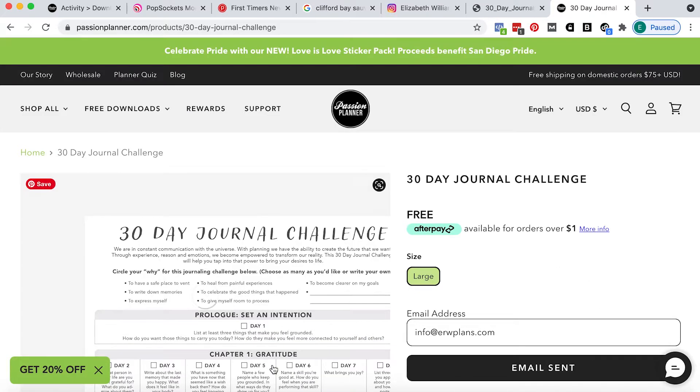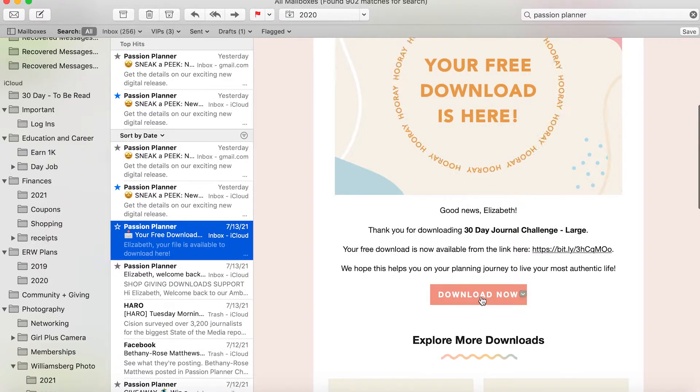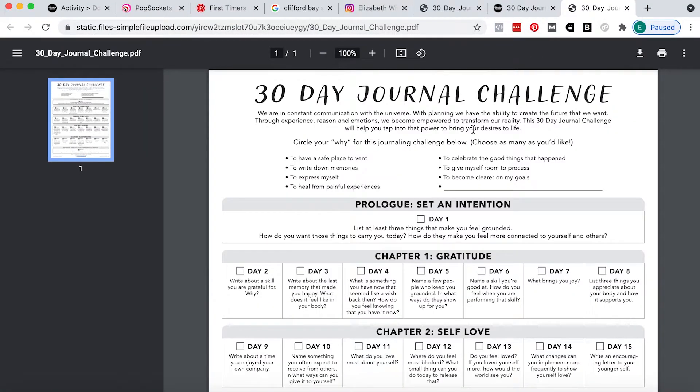That's going to prompt Passion Planner to send us an email that's going to have a link to the download. You'll get an email like this. You just got to scroll down to that kind of salmon colored button and hit download now. You used to be able to get multiple downloads in a single email but now you have to do each one individually.